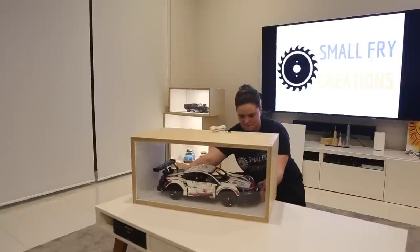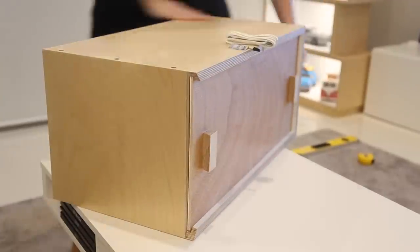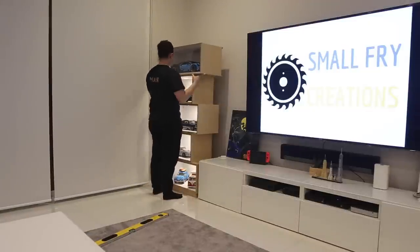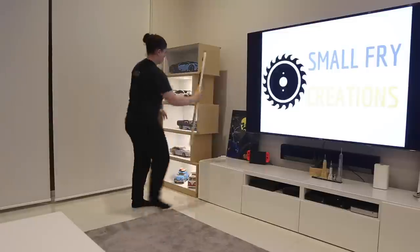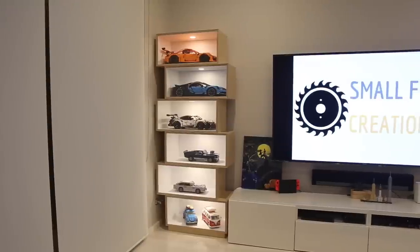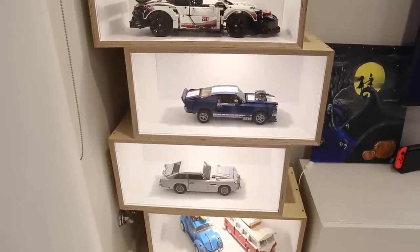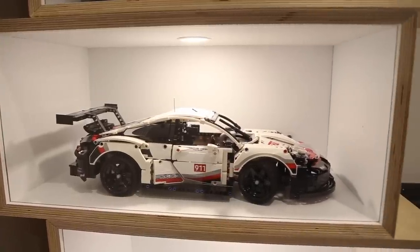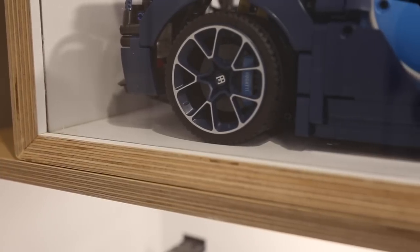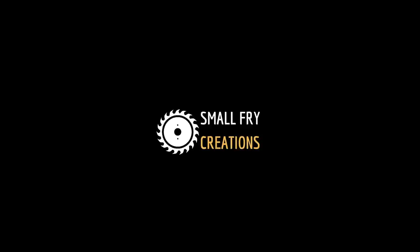It was then time to bring the boxes to life and put the cars in their showroom. I also made a quick box riser to raise the bottom of the box off the ground, which I think made the whole project look better and more finished. I hope you've liked this project — if you have, help me out by hitting those subscribe and like buttons, and I'll see you on the next one.